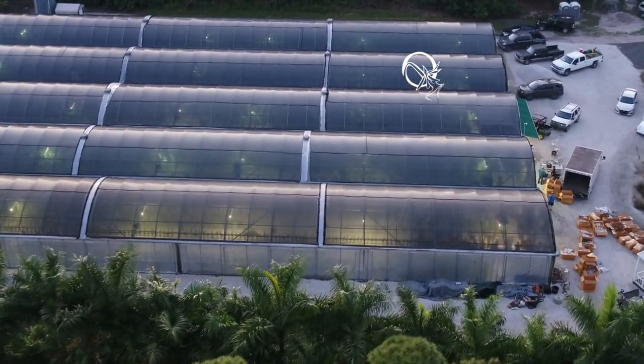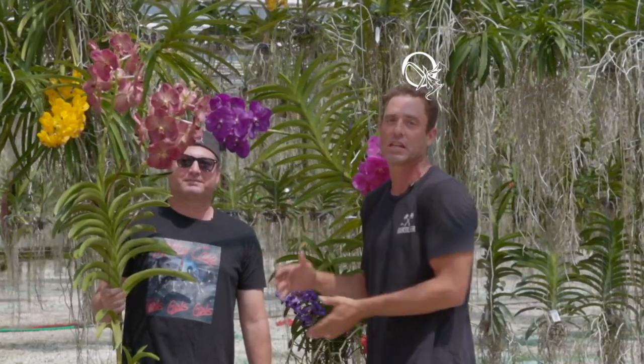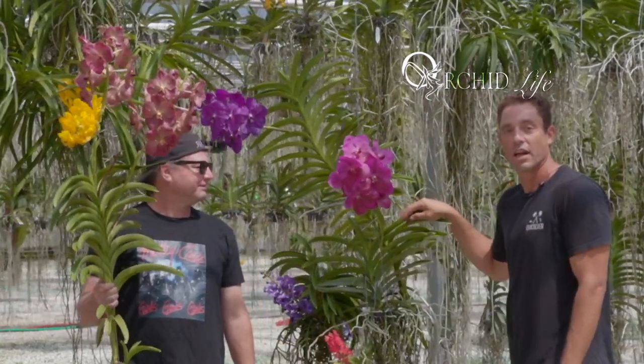Welcome to Orchid Life, people. We are here at Vanda Land. Today's episode is all about Vanda orchids. I've got world-class specialist Antonio Romani. He's going to go over how to take care of these plants, the parts of these plants, and how to grow beautiful Vandas like you see here, right at your own home.